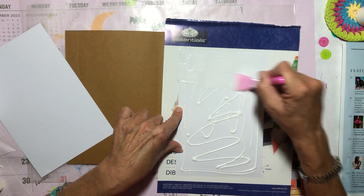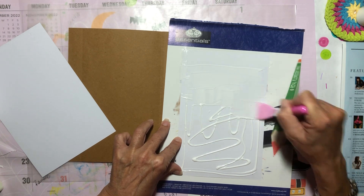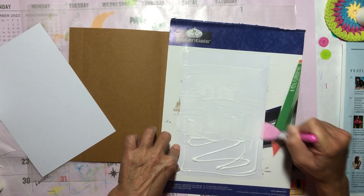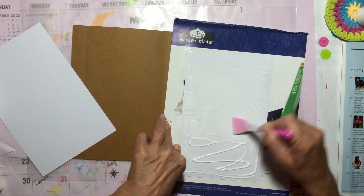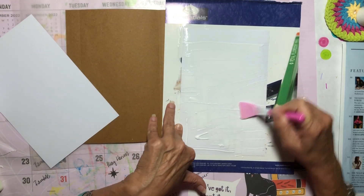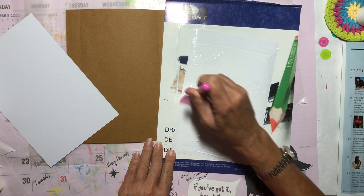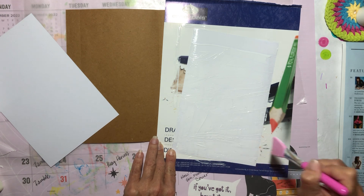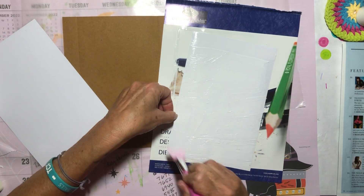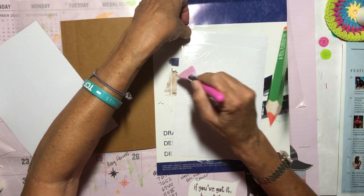We're going to put a pretty generous amount of glue on here. I want to cover the whole thing because if you don't you'll definitely get bubbles in your paper, and nobody wants that. So we're going to try to spread this out evenly — you also don't want big gloppy areas. This glue does begin to get tacky, but I don't think that's a big deal.